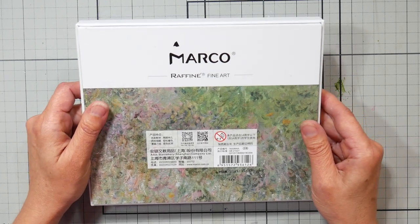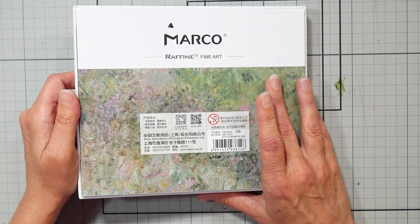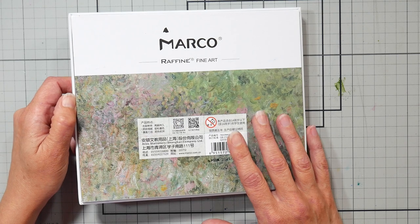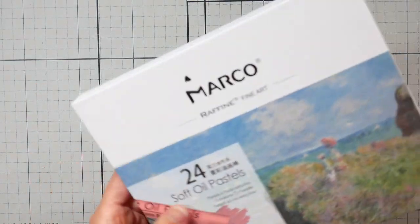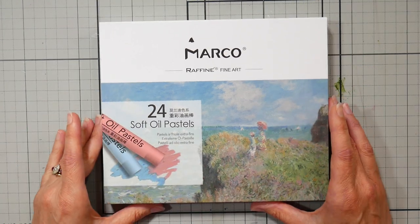I did swatch these out and compared them to a few other brands that I had, and I found them to feel very much like the pastel tones of the Paul Rubens and the Mungio soft oil pastels. They also felt quite a bit like Sennelier. I wouldn't expect they would be the same because there's no pigment information, but as far as feel, they're a very soft feeling pastel.